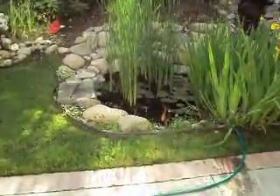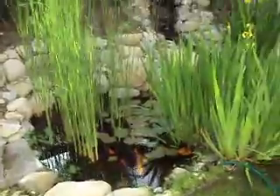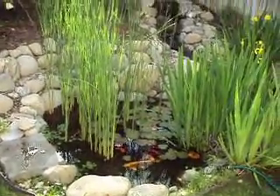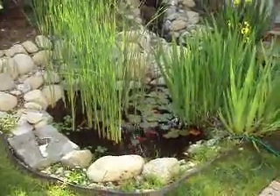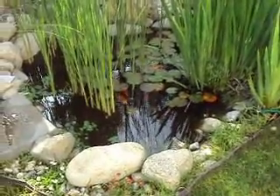Hello everyone. Inspired by aquaponics, I decided to make my own aquaponics system. I just want to start off with a picture of my pond and my koi. I love these guys. These guys are awesome. Pretty cool.